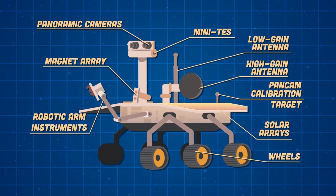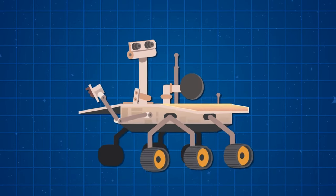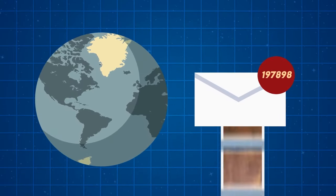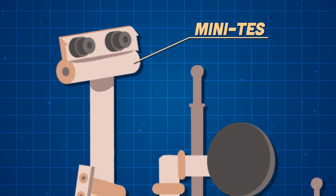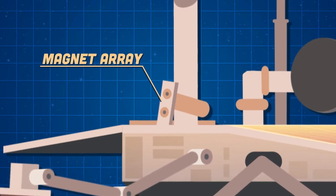I'm the twin of a robot called Spirit that launched before me. Here's a look at my parts — we'll explore and see. I have panoramic cameras on the top of my camera bar to show NASA what I see on Mars near and far. I've sent 217,594 raw images back to Earth to be reviewed by scientists. The miniature thermal emission spectrometer, or mini-TES, provides measurements of mineralogy and thermophysical properties.